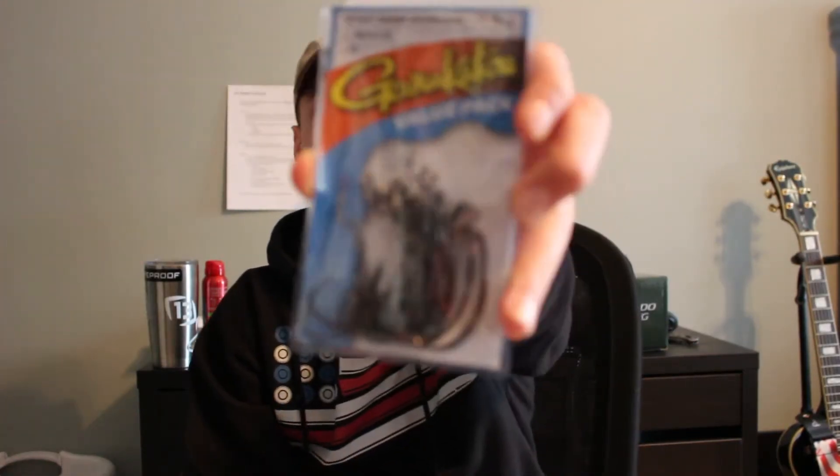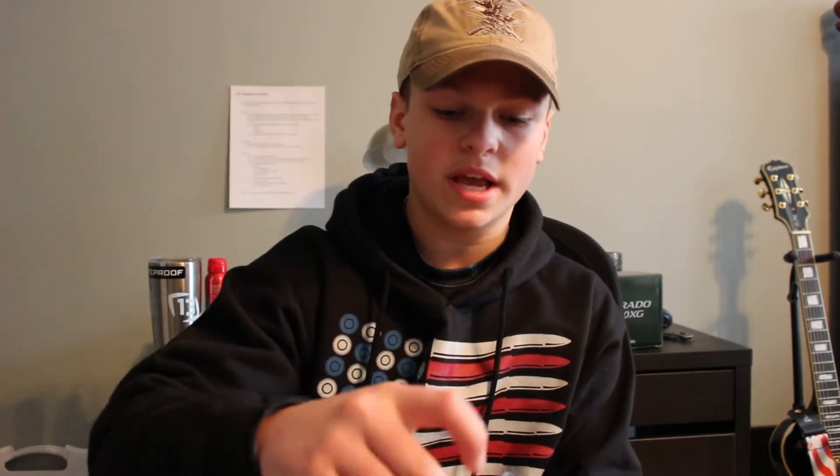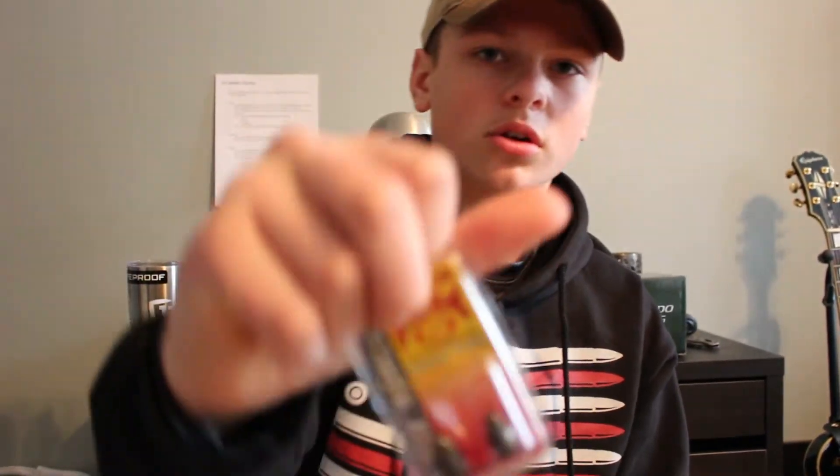Another thing I got are my staples: 4/0 Gamakatsu Offset Worm Hooks, which I use with all kinds of baits. I also got two packs of 3/8-ounce tungsten bullet weights in Green Pumpkin, just for a more natural presentation. I switched to green pumpkin weights not too long ago and I've actually caught more fish on them rather than just the regular grey weights.